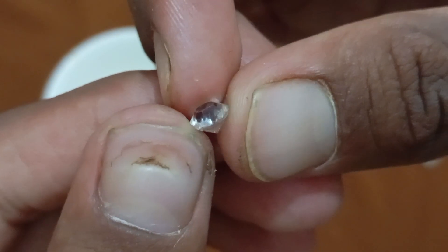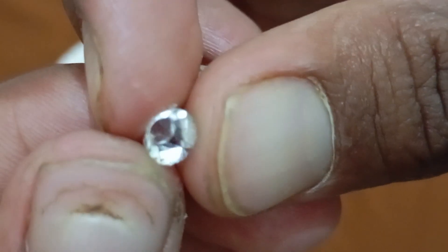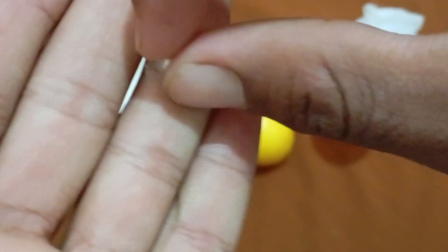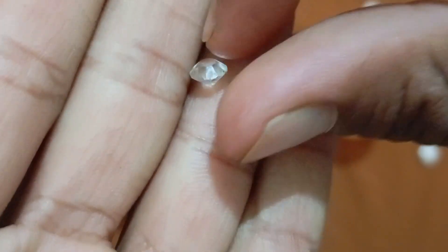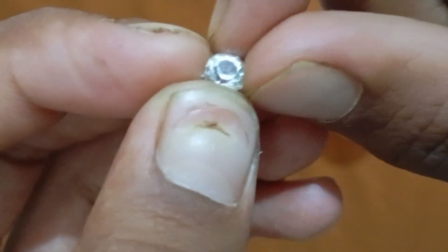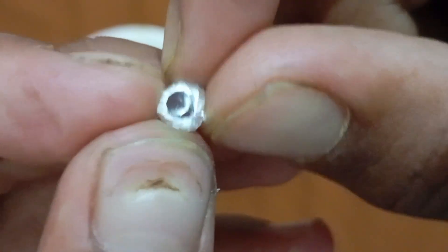Part 1: The Vinegar Test. Scientific Principle: Vinegar contains acetic acid, a mild acid that can react with many minerals such as calcite, quartz, and glass. A real diamond, however, is made entirely of crystallised carbon, an extremely stable material that doesn't react with most acids. This means that if your stone is a real diamond, it will remain completely unaffected by vinegar.